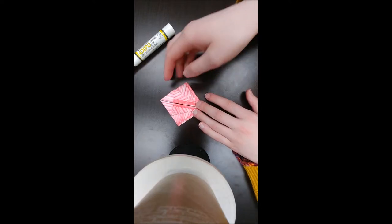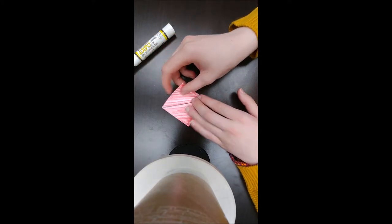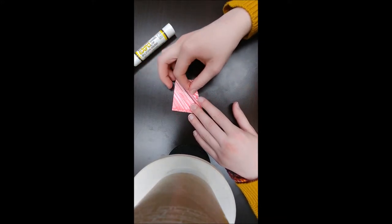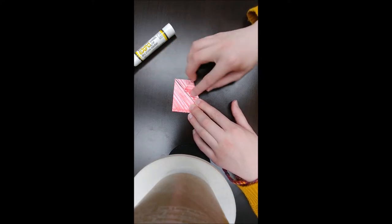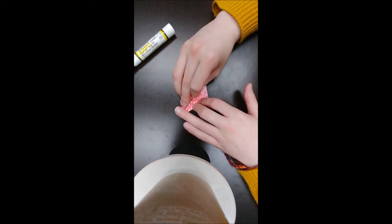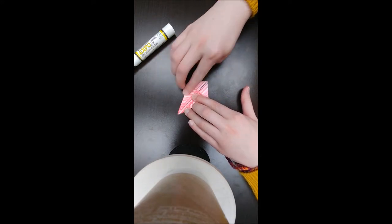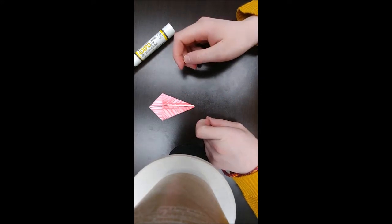You're then going to flip it over, and take this corner here, and fold it into the middle. You should now have what looks like a kite.